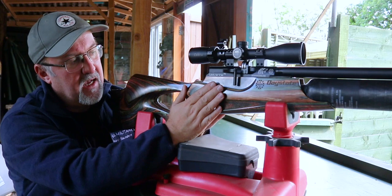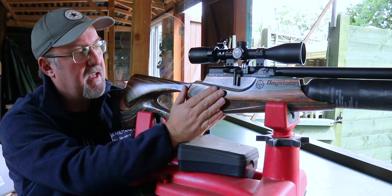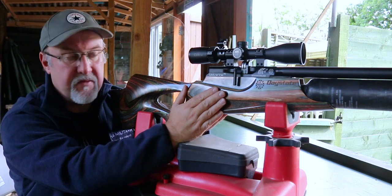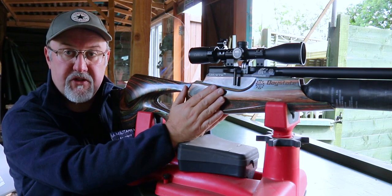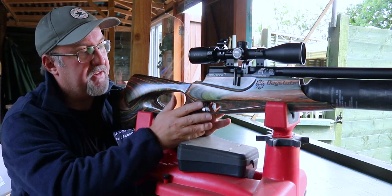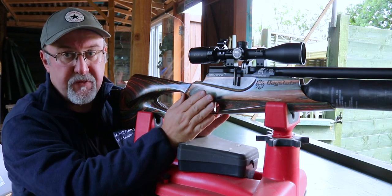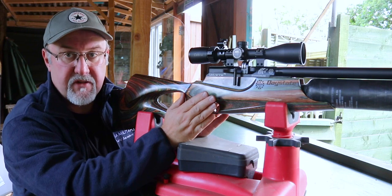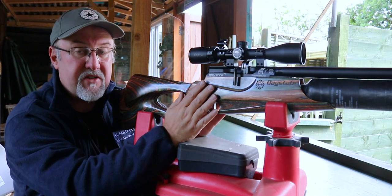This is the Forester laminate stock — a blend of browns, grays, and blacks, very attractive to look at and great for hunters as it blends into the environment. You can also get a grey laminate or traditional walnut stock version, all of the same design. The barrel is a Lothar Walther barrel, fully shrouded and pretty quiet. Put a silencer on the front and this is probably one of the quietest rifles I've ever used — whisper quiet, as you'll see in a little while.